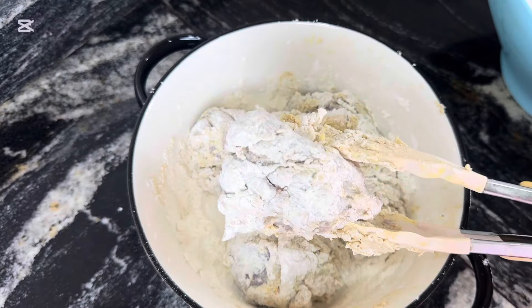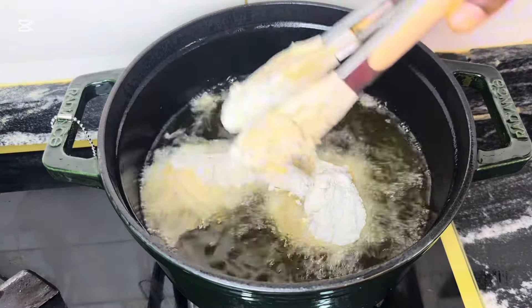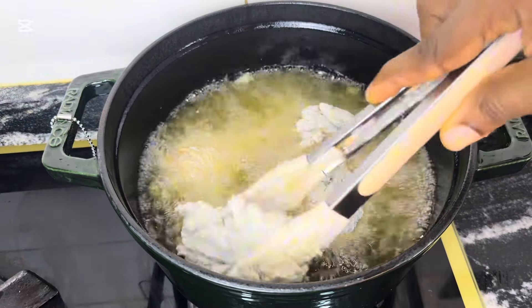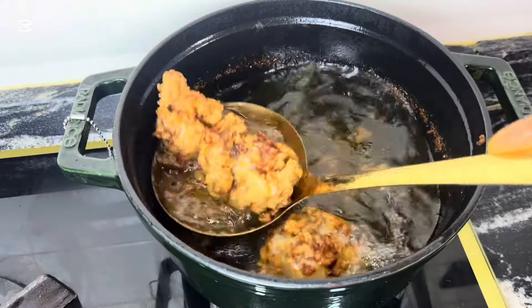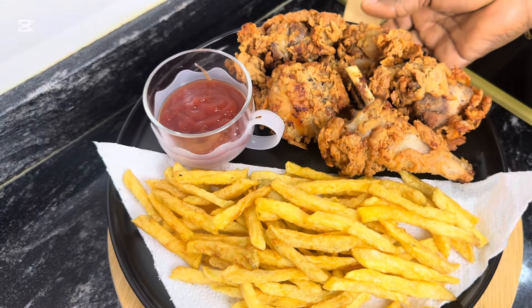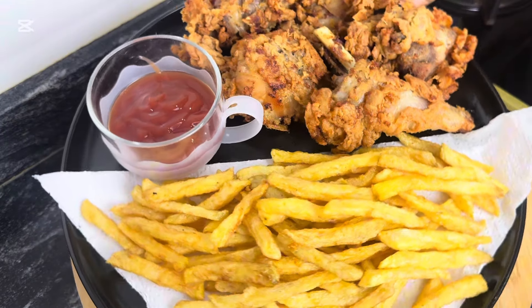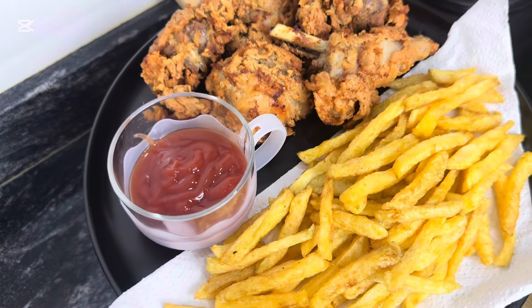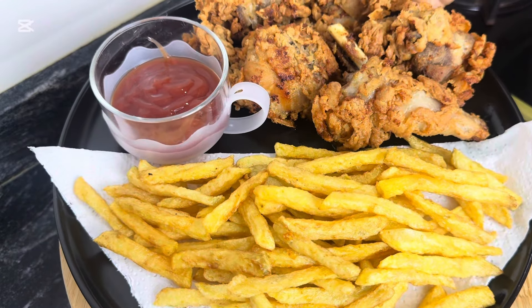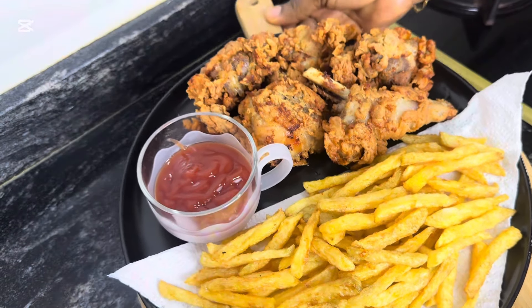After coating it properly, I deep fry it in medium-heat oil. Please don't let the oil be too hot or the chicken will not be properly cooked — medium to low heat is perfect for frying your chicken. Look at this yumminess! Tell me that all the restaurants in Nigeria are not jealous of this recipe. Thank you for watching, see you in my next video!